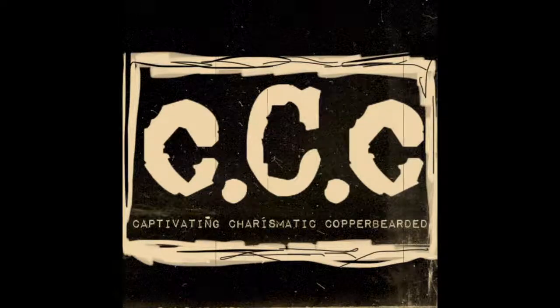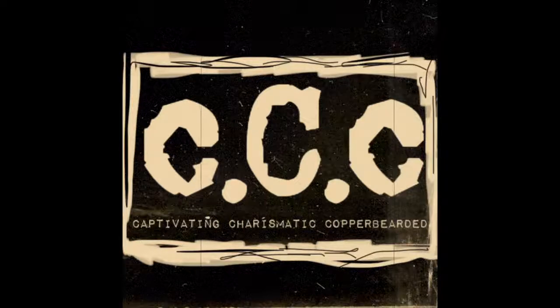The following unboxing has been paid for by the CCC — Captivating, Charismatic, Copperbearded for life.